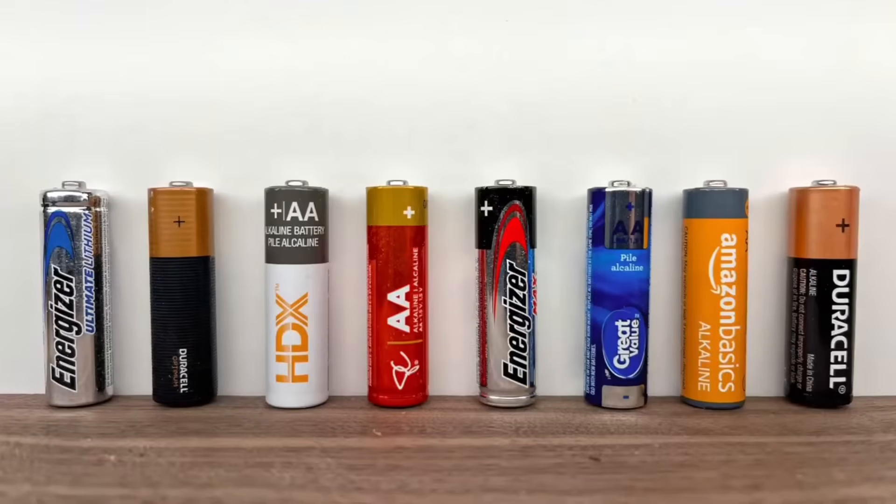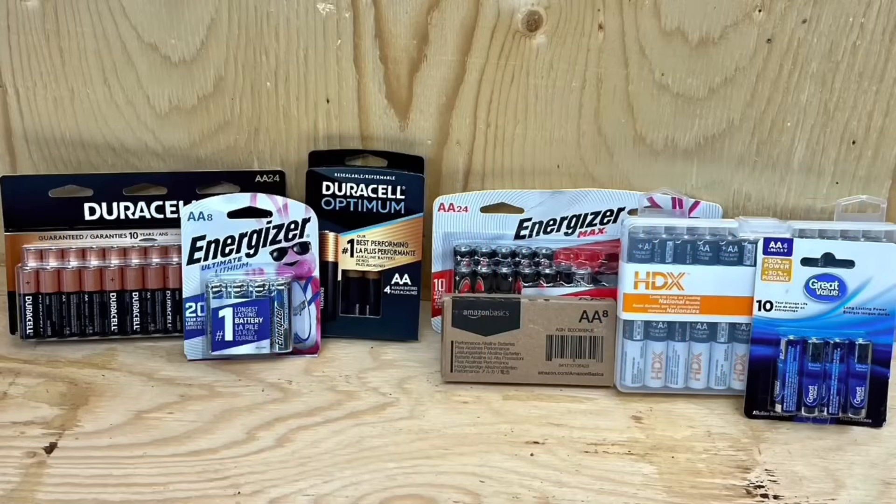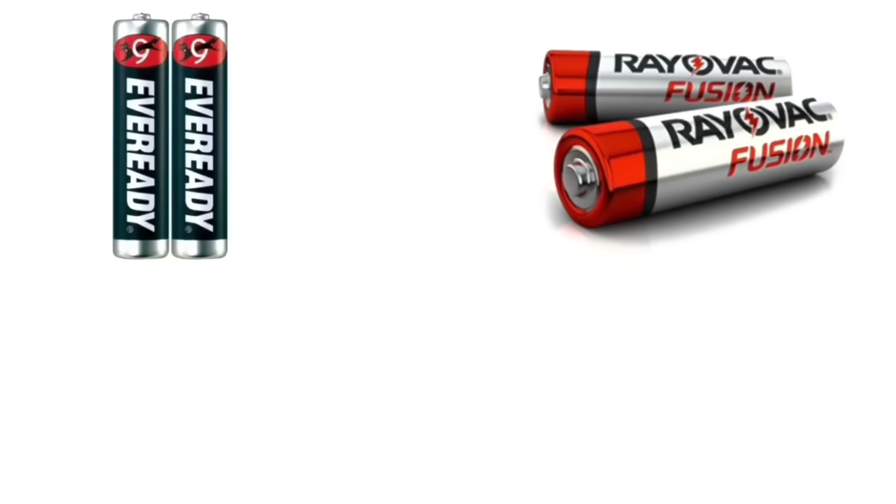We're going to test all these different batteries to find out who works best at both room temperature and freezing cold temperatures. After testing, I'll lay out the results for both best runtime and best runtime per penny cost. All these batteries and equipment were purchased with my own money and the results are based on unbiased testing.